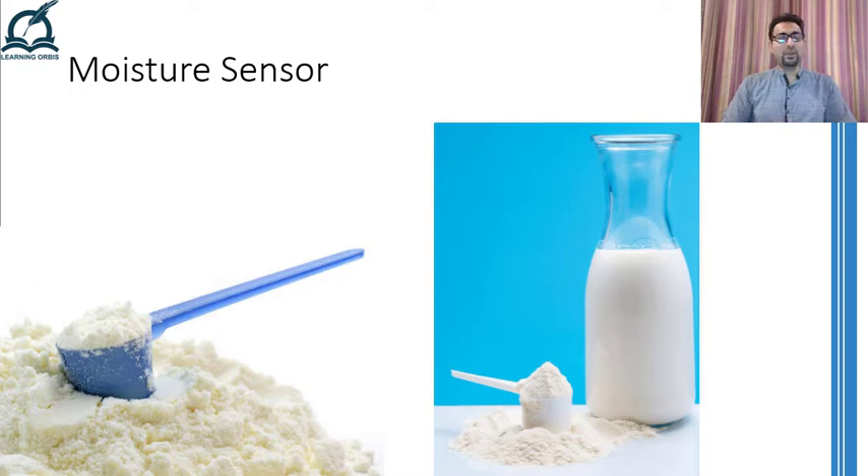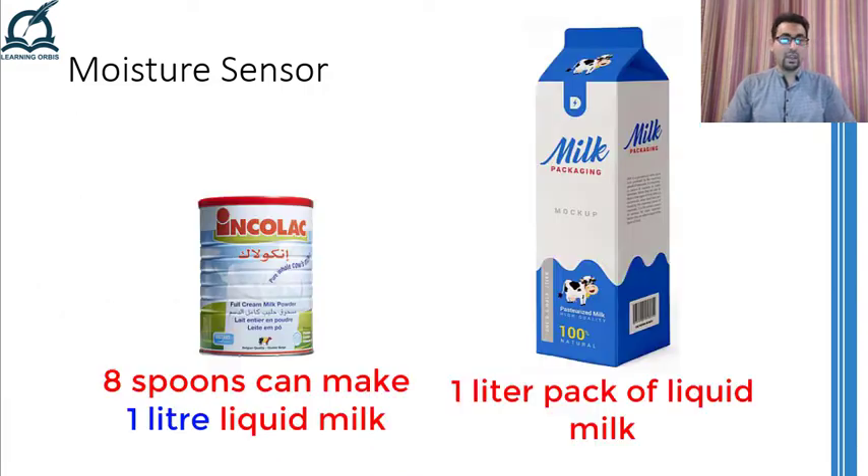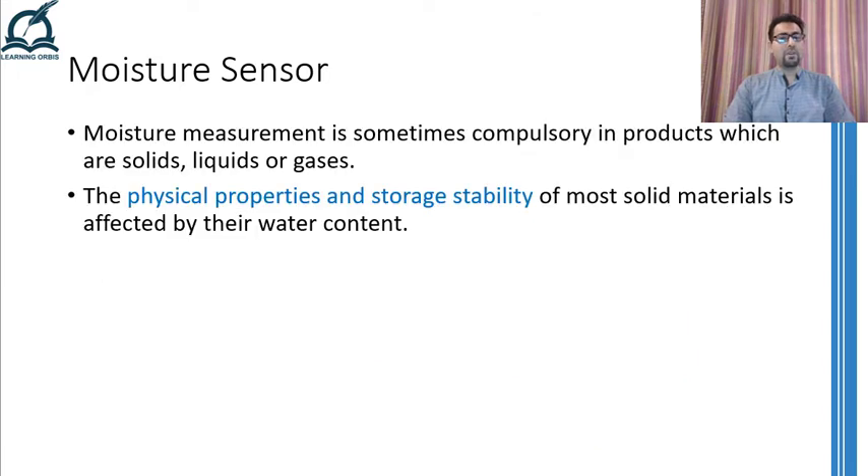In comparison to liquid milk, dried milk has a shelf life of more than a few years if kept properly sealed, and even if it is opened, it can remain usable for a number of weeks. Furthermore, you can easily package the dried milk in small containers that will take much less space than the packs of liquid milk. Moreover, there are a number of examples where moisture contents are sometimes removed or sometimes added to get the desired physical and storage properties of certain solids, liquids, and even gases.